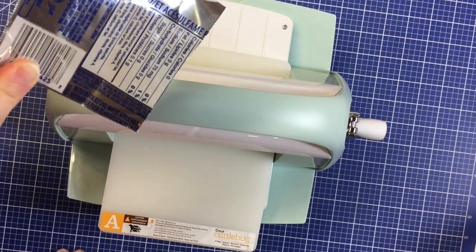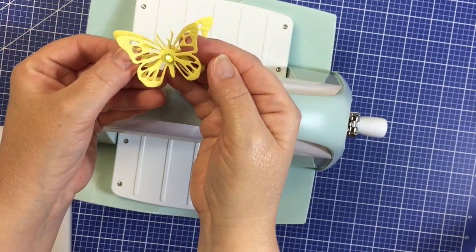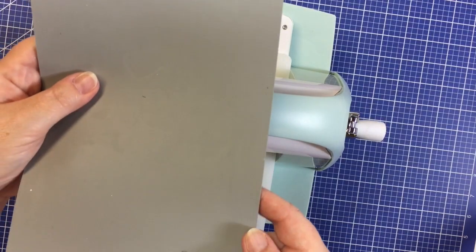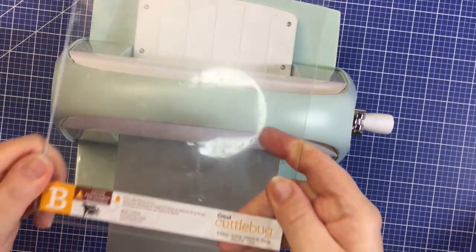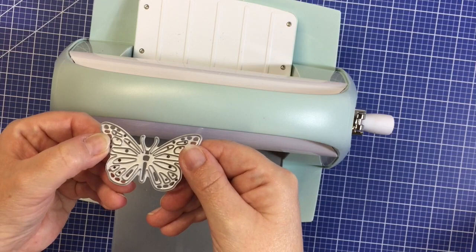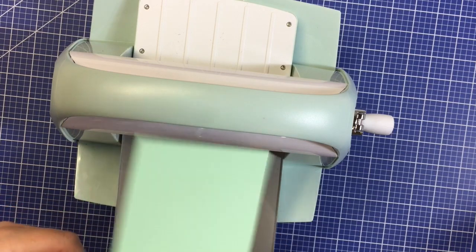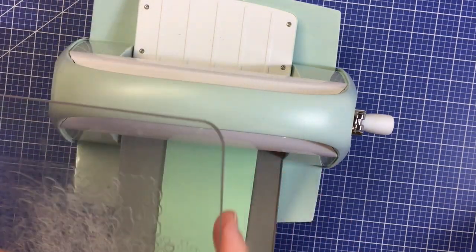If you want to die cut and emboss a shape like this butterfly, here is what you do. First, place down the A plate. Follow with the Cuddlebug embossing mat. Then lay down a B plate. Next, add the die. On top of the die, place the material you would like to die cut — in this case we're using a piece of cardstock. Then top off your sandwich with the last layer, another B plate.